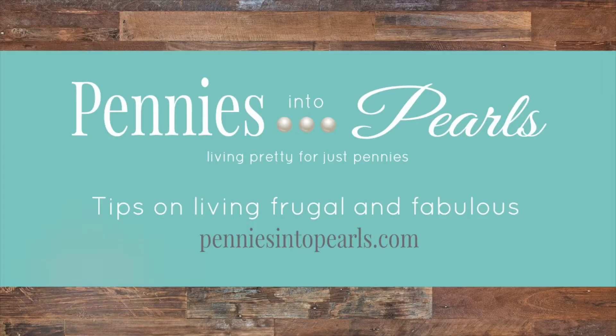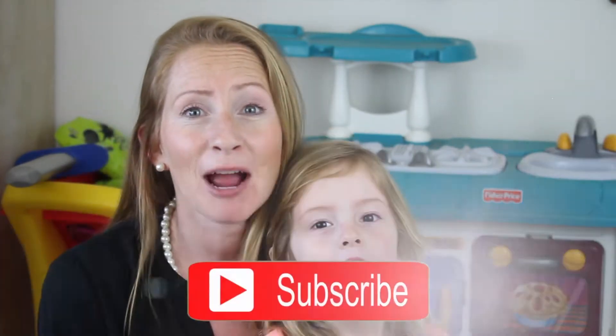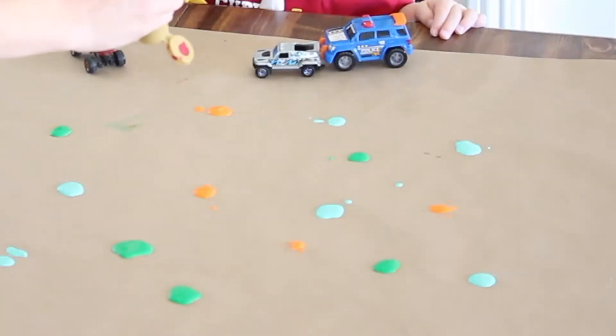Hi everyone, it's Brittany here from penniesintopearls.com and on today's video we are collaborating with a bunch of other fun YouTube channels and bringing you boredom busters for under $10. Make sure that you click the link in the description box below for fun activities to do indoors with your little ones for under $10. Don't forget to subscribe because on next week's video we are going to bring you even more fun ideas that you can do for $5 or less. So let's get to it.